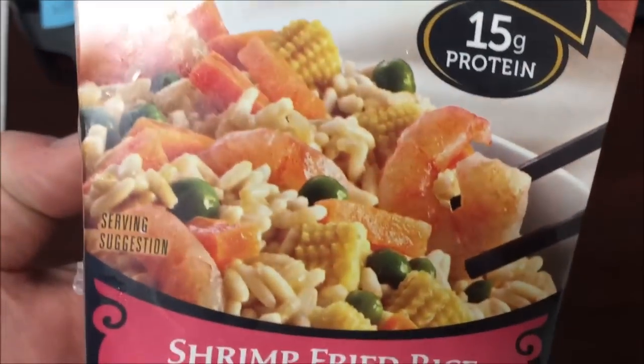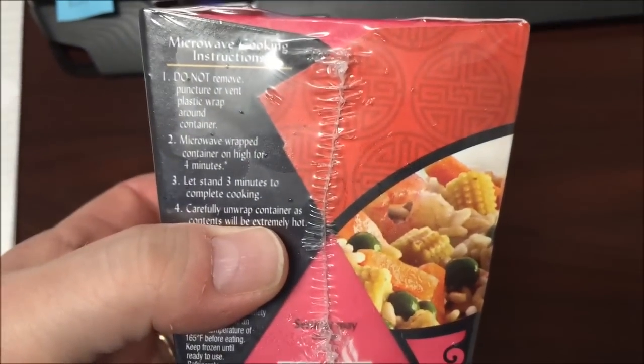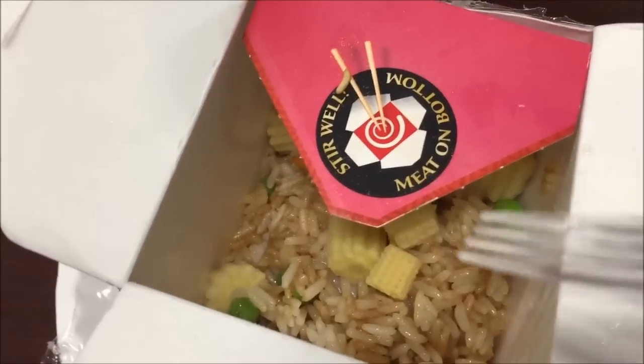Okay, so what you do: do not remove, puncture, or vent the plastic wrap. Microwave the container on high for four minutes, let it sit for three minutes, then unwrap it and enjoy. I can't really show anything beyond the picture right now, so I'm going to get this in the microwave for four minutes and I'll be back.